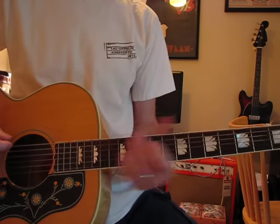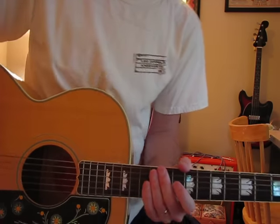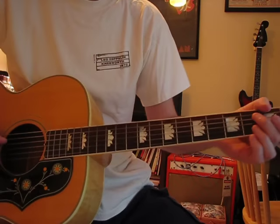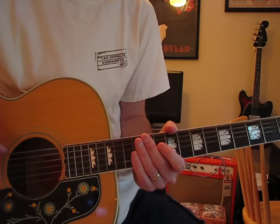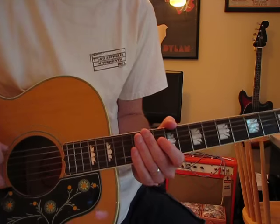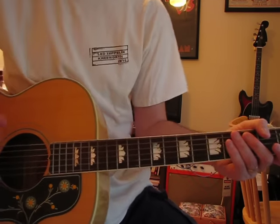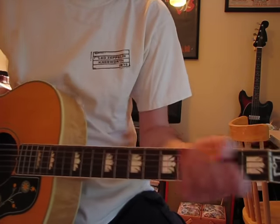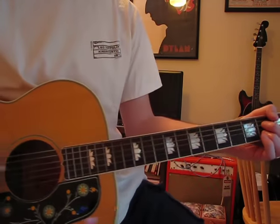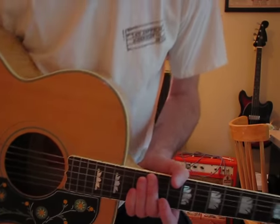Hey y'all. I'm a little reluctant to do Zeppelin songs because of copyright trouble, but on this James James channel I'm starting fresh — I don't have any copyright strikes — so I'm assuming I can experiment and try a Zeppelin number and see what happens. I'm not gonna play along with it or anything, but I'm just gonna explain how I would play it.